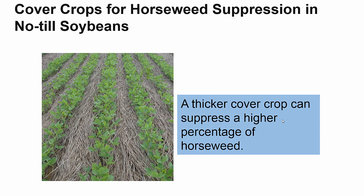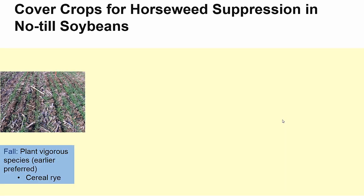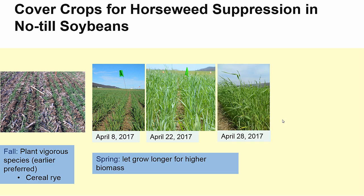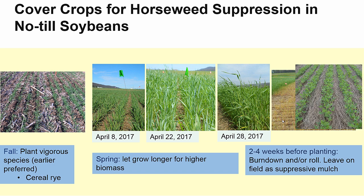Penn State weed scientists do extensive research into the best ways to suppress weeds using cover crops. For horseweed, a thick, fast-growing cover crop can suppress a high percentage of horseweed by the time of spring burndown. In the fall, a vigorous cover crop species like cereal rye is planted. It overwinters, and in the spring it is allowed to grow for up to two weeks prior to cash crop planting, at which time it's terminated with a burndown or a roller crimper, then dries out to create a thick mulch. A general pattern found is up to 70% suppression by a cover crop that supplies 80% ground cover. If considering cover crops to suppress weeds, please contact Penn State Extension for more information.